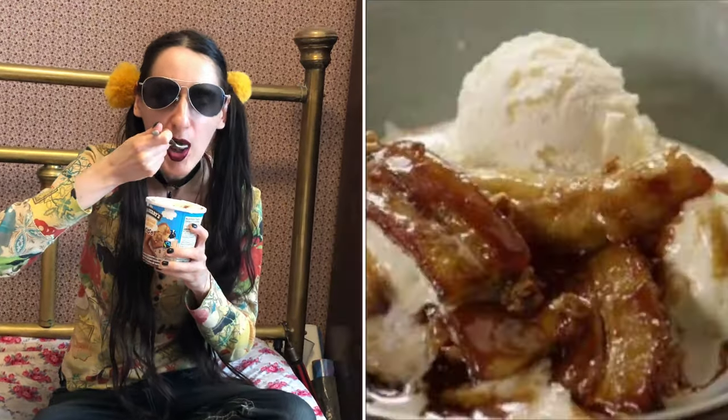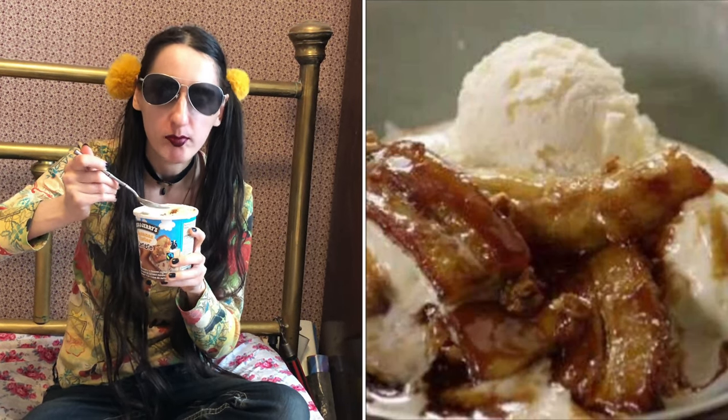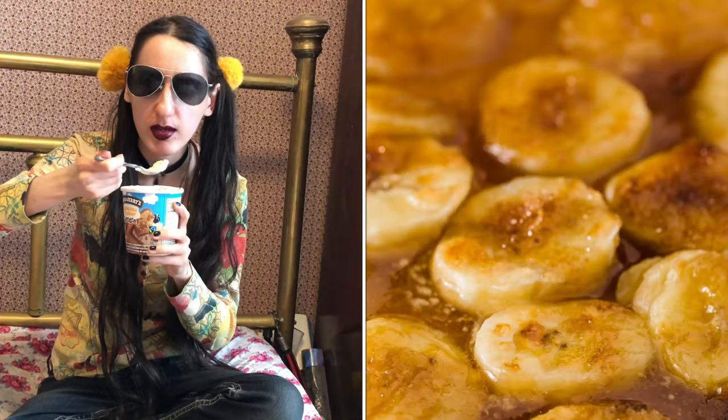So this is just a plain scoop of the ice cream, although I did get a bit of the caramel on the edge there. So let's see. Hmm. A lot of cinnamon. It's like eating a cinnamon banana ice cream, but the banana's faint.